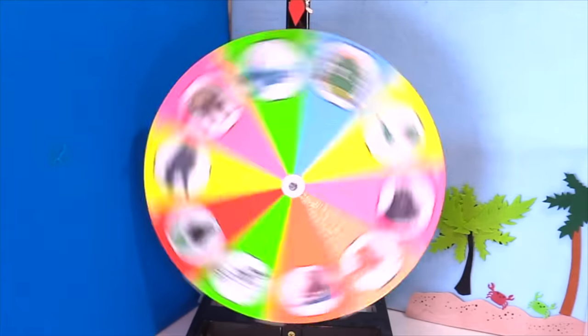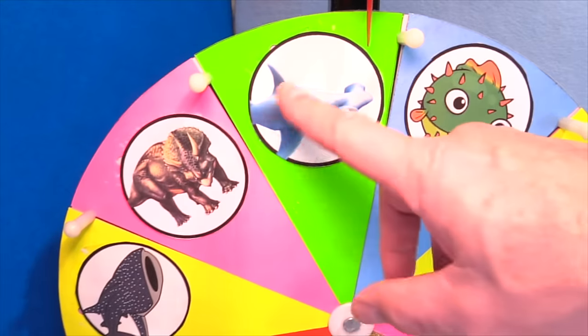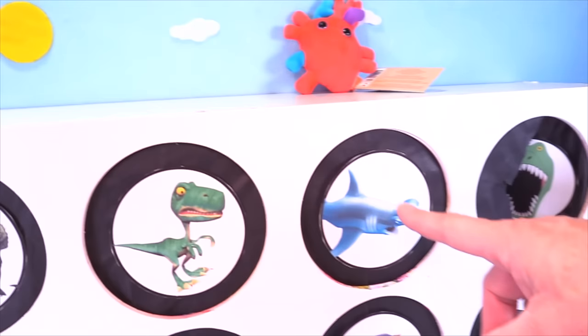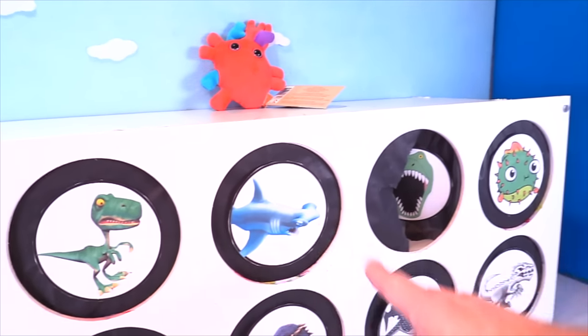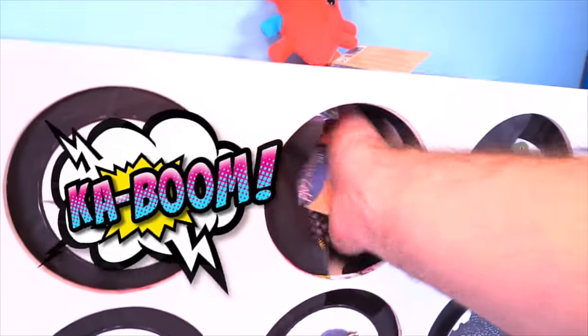Let's spin it. Oh nice, we got the hammerhead shark. Does the hammerhead have the slime? Let's see if he does. One, two, three — nope, there's something in here. What is it?